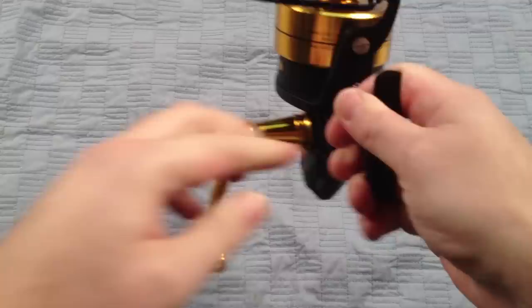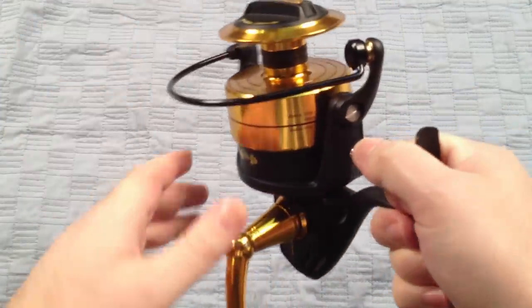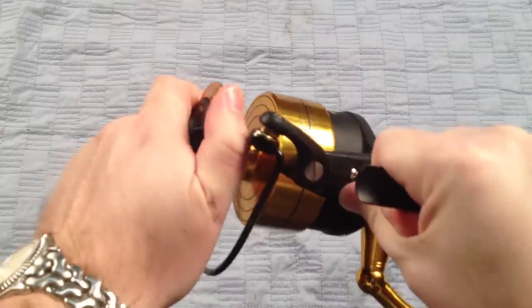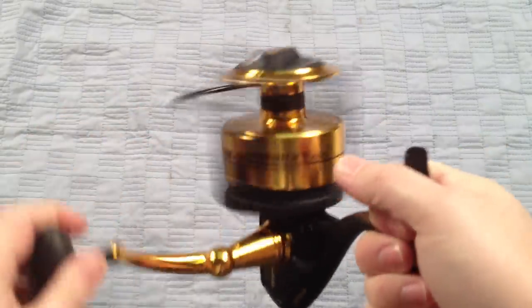The drag system is Penn's top-of-the-line drag system — the Slammer drag system. Fully sealed. It's a nice, smooth drag system that puts out a ton of pressure — just like I said, 35 pounds at max.